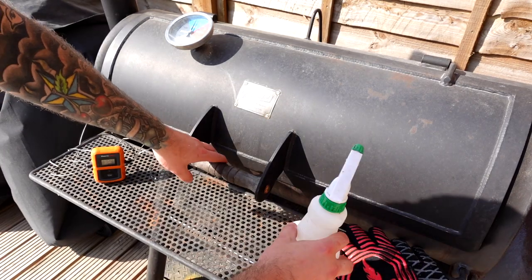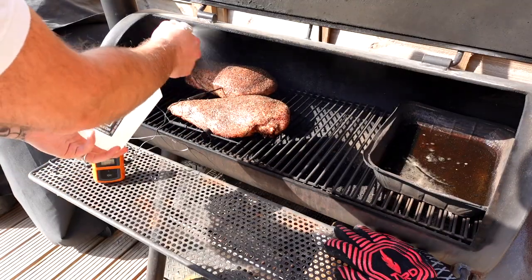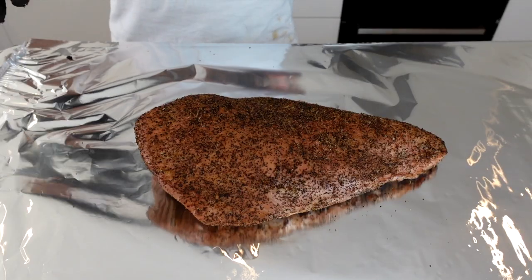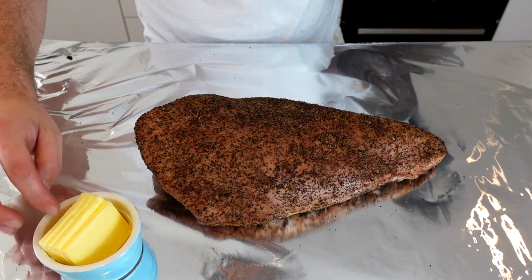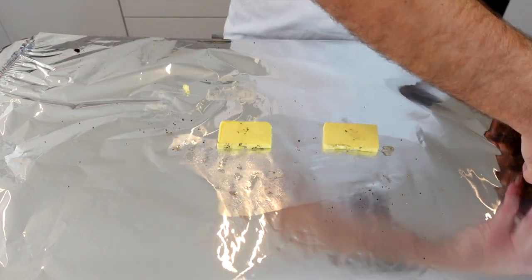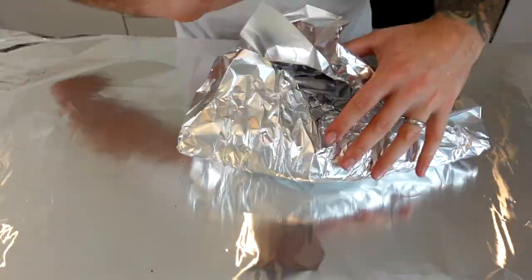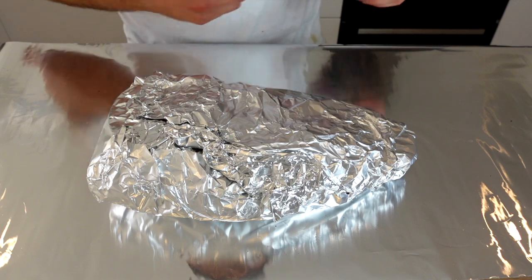At this point, these have been on for about two and a half hours. They got all the colour I wanted, so I'm going to take them off, give them a spritz first, and take them for a wrap. I've got four little squares of unsalted butter — we put two pieces of butter down, then put the turkey old skin side down, the side where the skin used to be. We've got our turkey breasts ready to go back onto the pit.